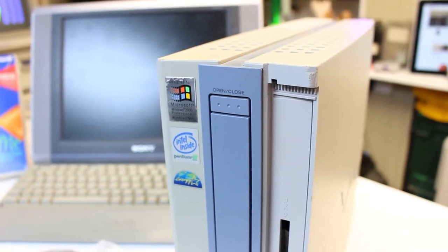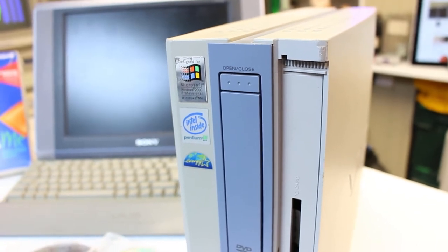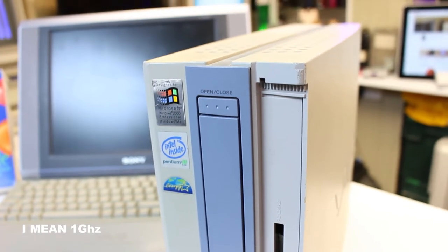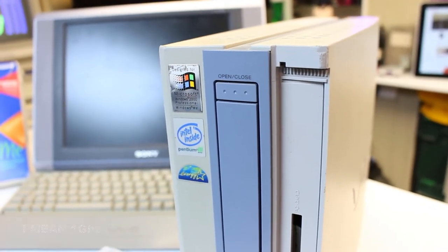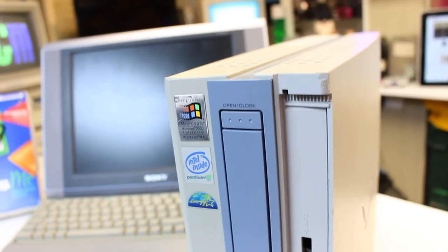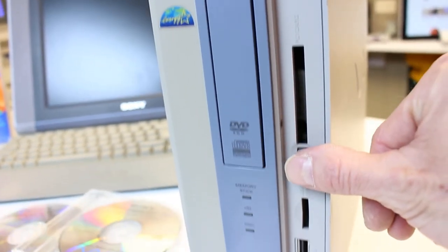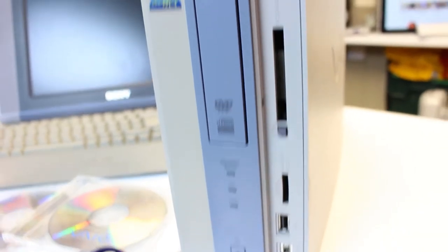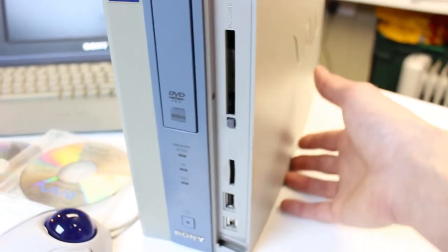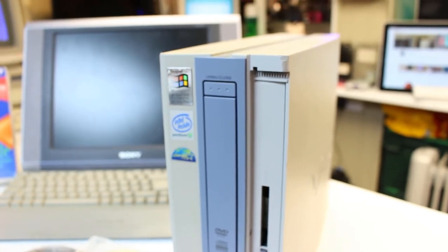Looking at the front of the main unit, it says it has an Intel Pentium 3 processor - I think the speed is about one gigahertz. It has 512 megabytes of memory installed, though I think it initially shipped with 128 megabytes. There should have been a main flap here covering up all the ports but unfortunately that's missing. It would have also sat on a foot like a PlayStation to give it a bit more support - I'll have to keep an eye out for those.